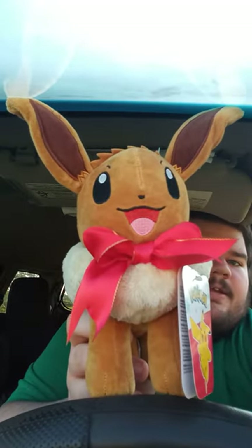So, here's the new character, and that is... drumroll... Eevee!